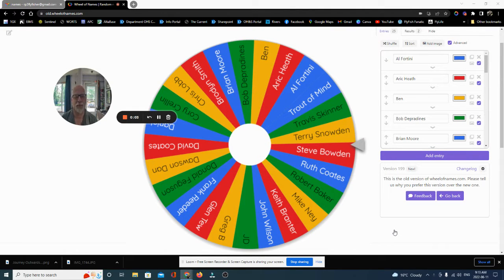Well, hello everyone. My name is Rick Pasek, the Fly Fish Fanatic. Welcome to my tying bench. Today, I'm going to do the draw for the 1,500 subscribers.